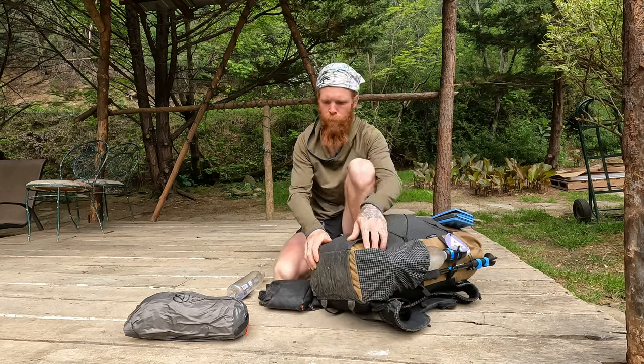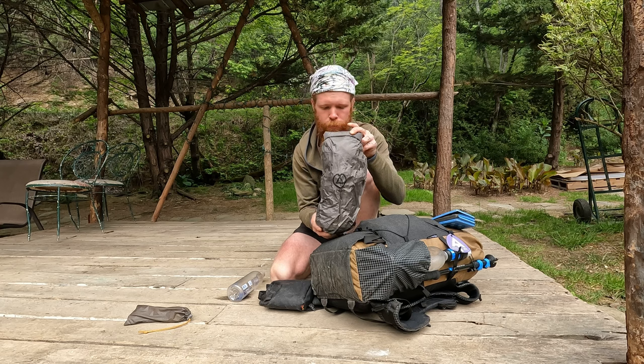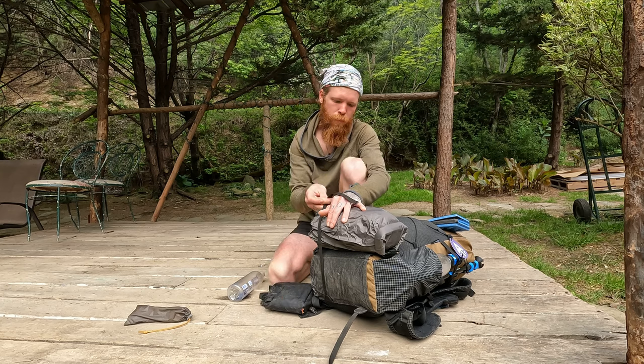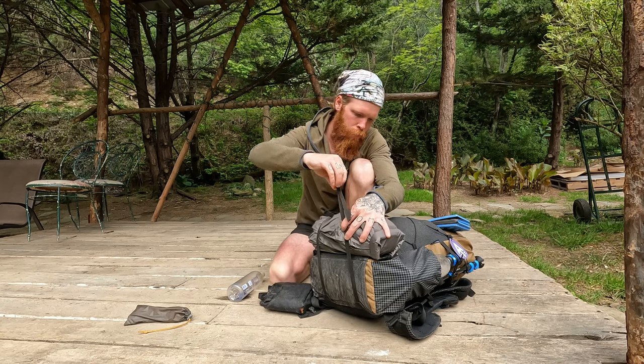On the bottom of my pack, this is my tent in a dry sack for immediate access when I reach camp, so that I can set up as soon as I arrive without having to access the internal storage of my backpack.